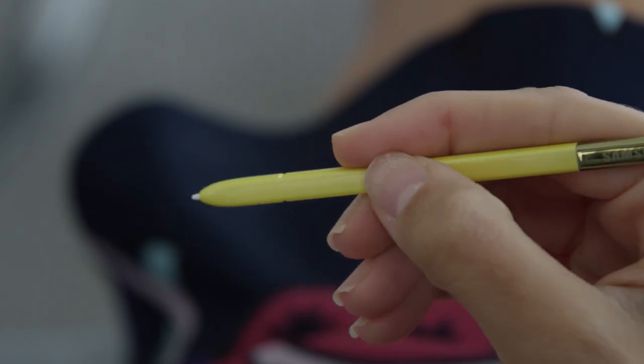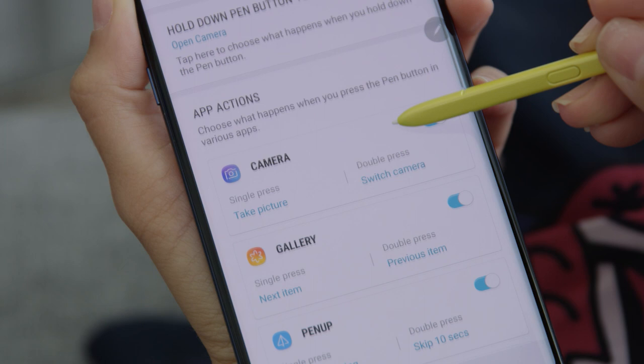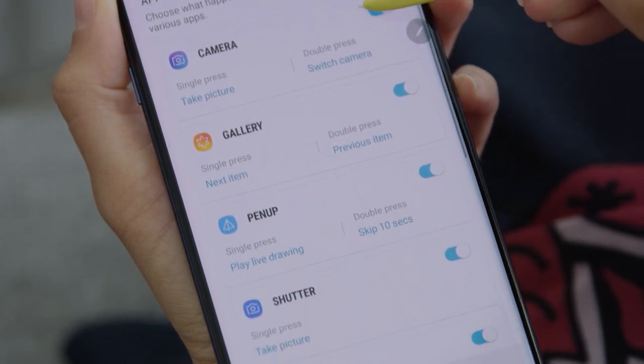This means you can control your phone with this little button, kind of like a remote control. Basically with a single, double, or long press of the S Pen button, you can open and control certain apps. These controls can be programmed to do what you find most helpful.